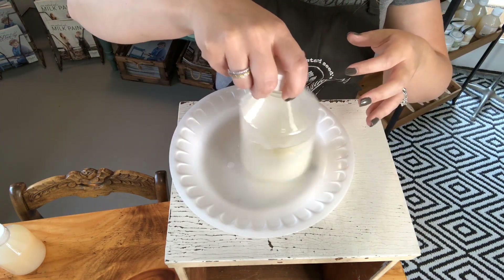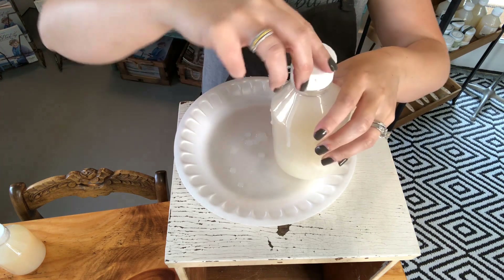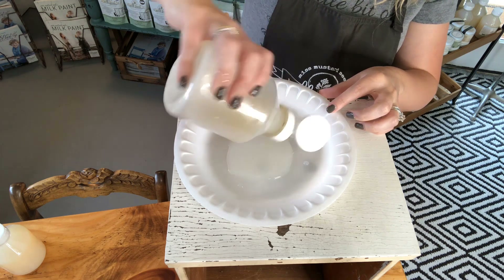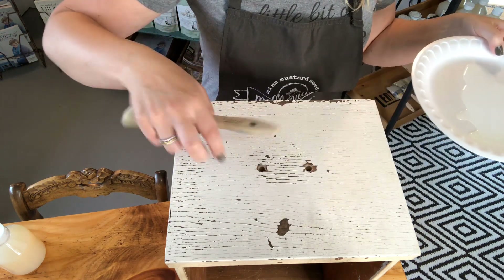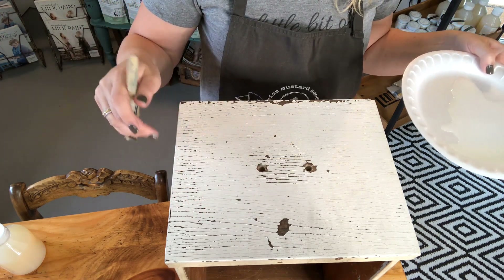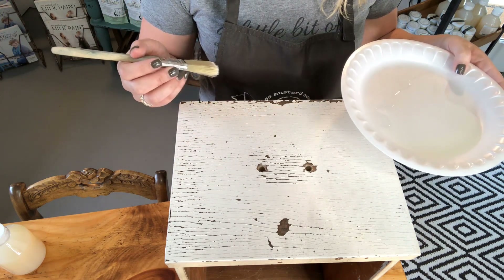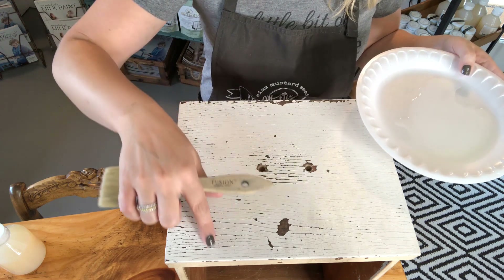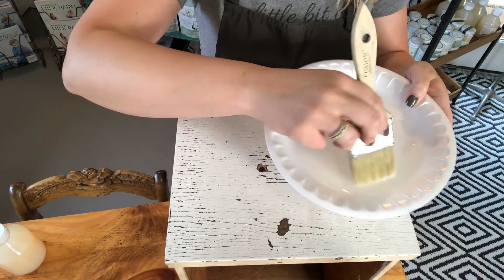I'm going to squirt some on a plate and use a synthetic bristle brush to apply it to my surface. Because this is a water-based product, cleanup is easy with soap and water. Since this is lead paint, I've already cleaned it with TSP and water so it's ready to be top coated. You can wipe it on with a sponge or a rolled-up damp microfiber cloth, but because I don't want to disturb this paint since I know it's toxic, I'm going to brush it on.